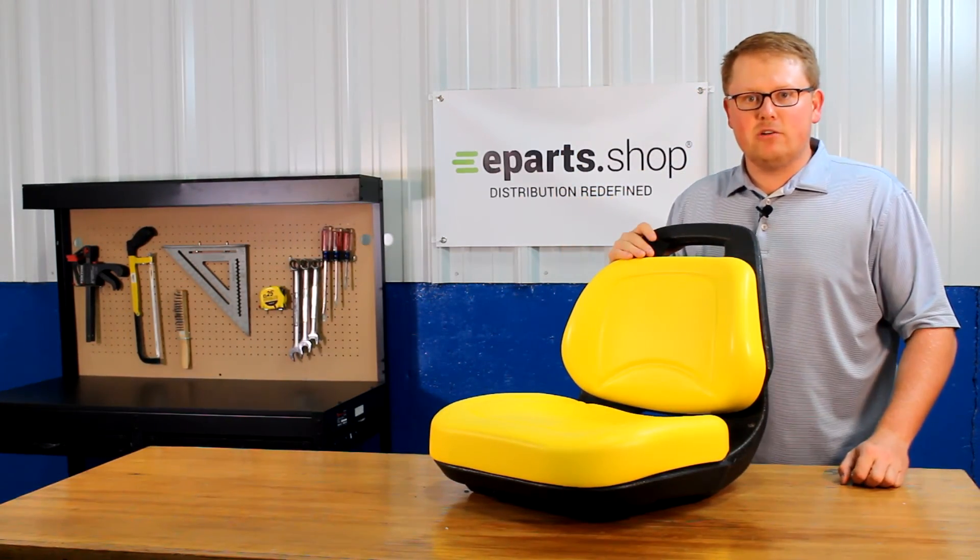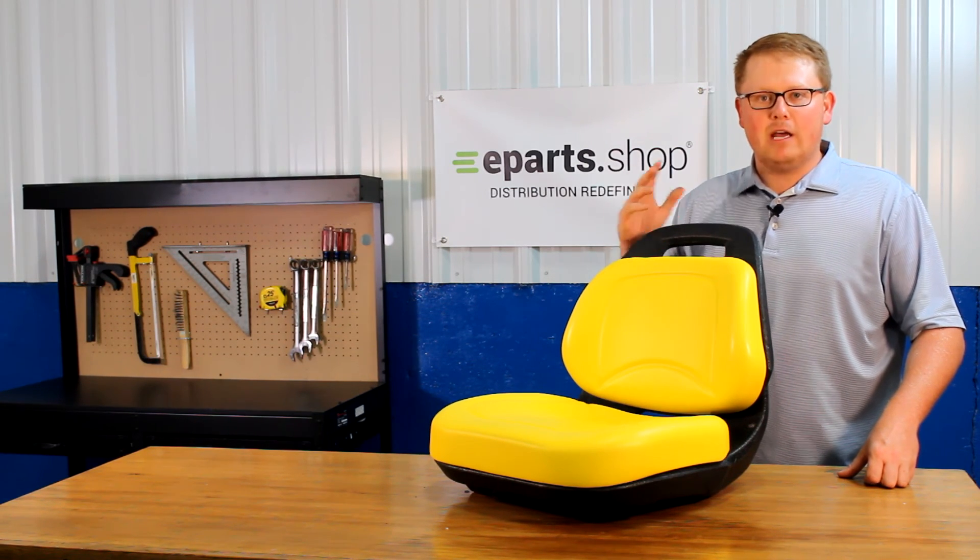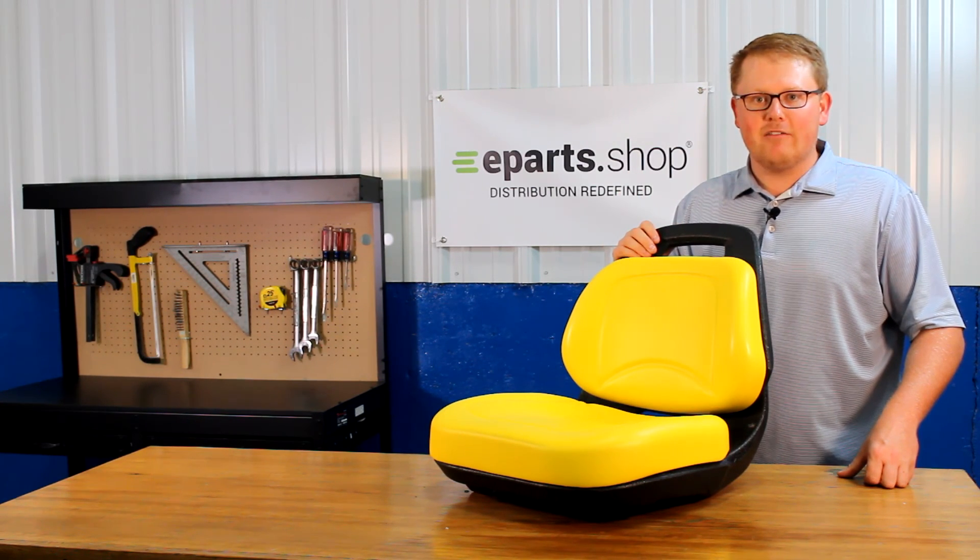If you have any questions about this seat or any of the other products that we sell, please reach out to us — we'd be happy to help and answer any of them that you may have. Thank you.